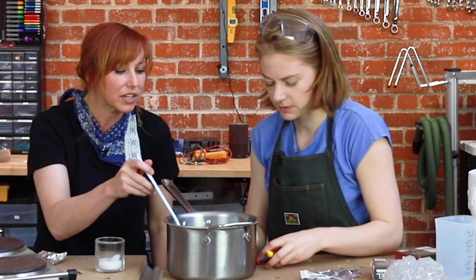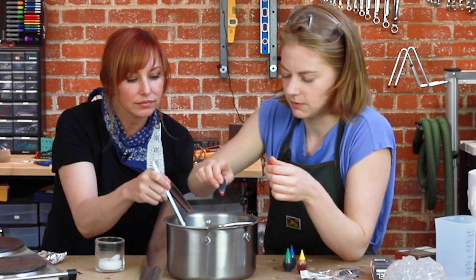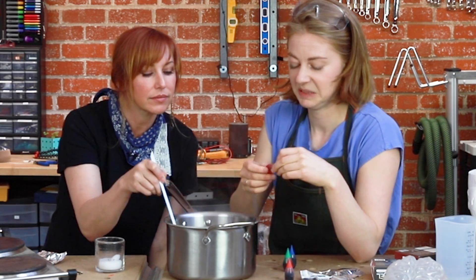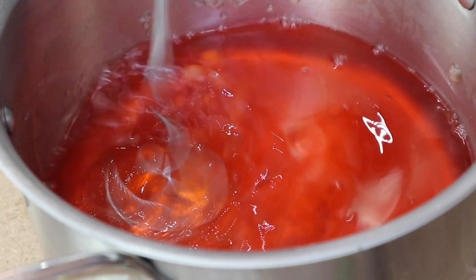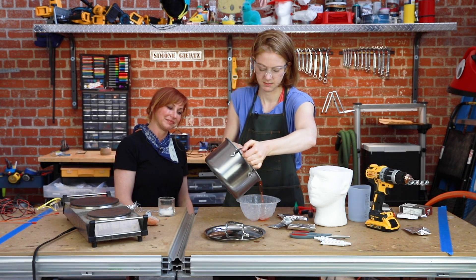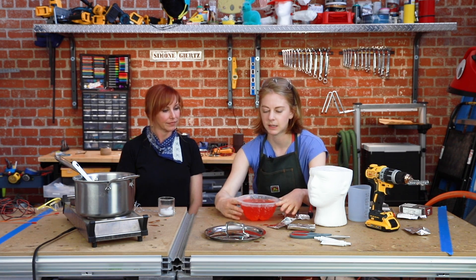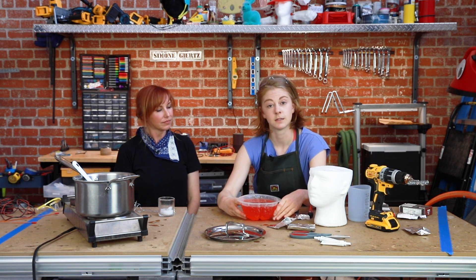Should they put food dye in it? No clear brain — let's make it realistic. Simone jokes she's seen photos of her own brain and will model it after that, opting for a bloody color. They pour the gelatin into the mold, finish one brain, and decide to make two or three as backups. As Simone says, it's always good to have a backup brain.